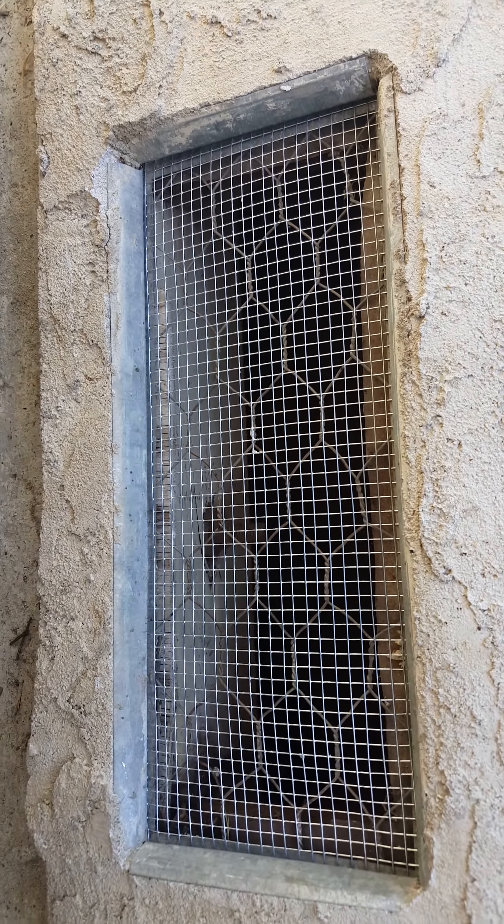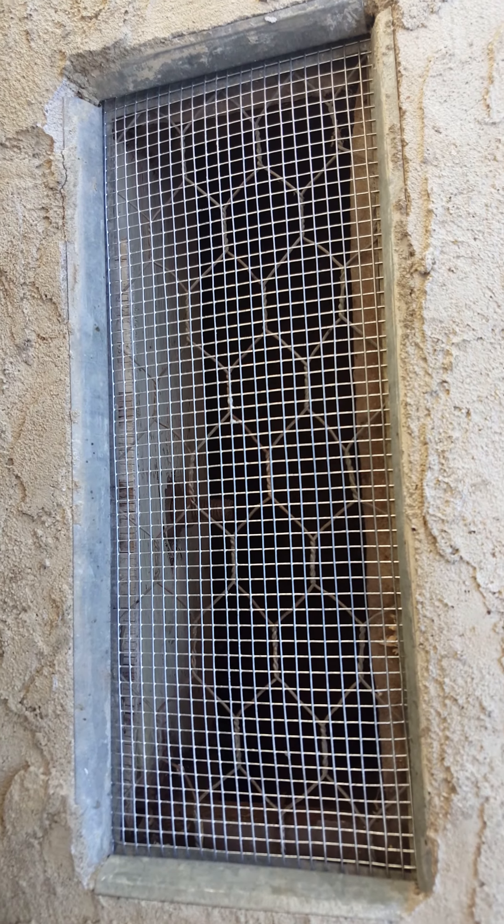Alright, fix your screens. Don't dig out the stucco — try that out. Hope it works. Later.